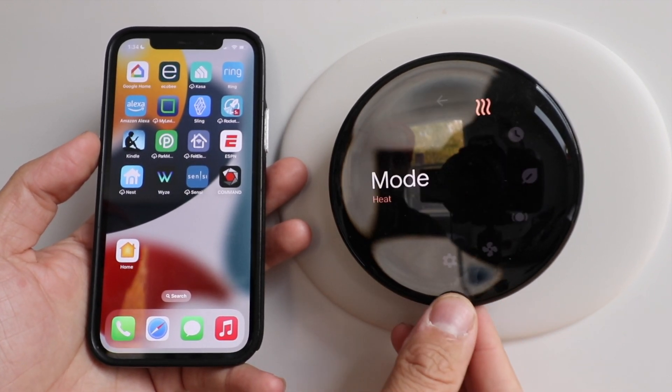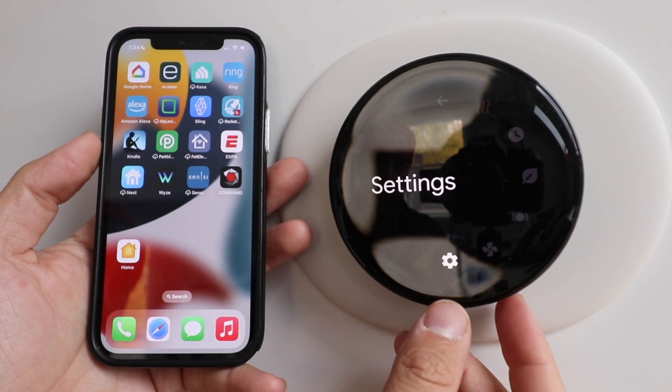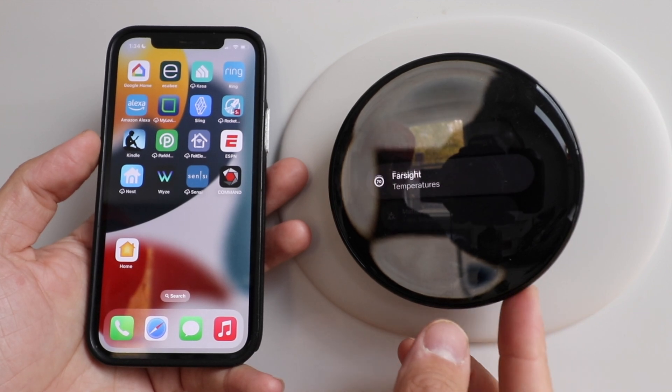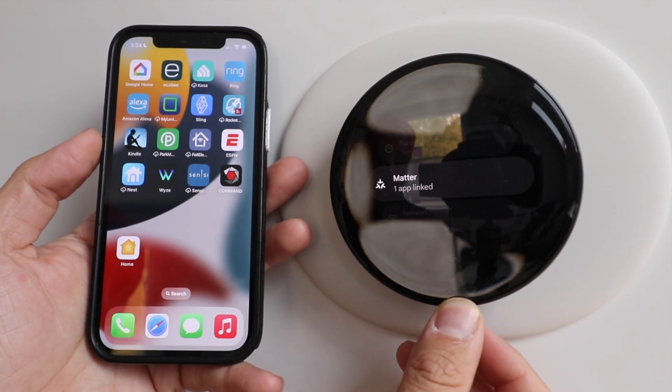We're going to press down here and scroll until we get to the menu. We're going to go into the settings tab and select that. Now we're going to scroll again, and what we're looking for is Matter right here, and then we're going to make a selection.